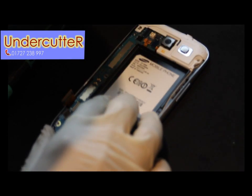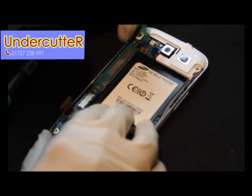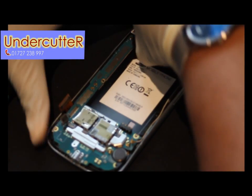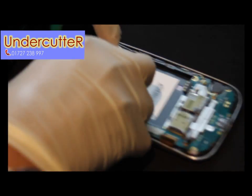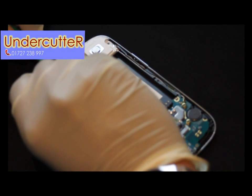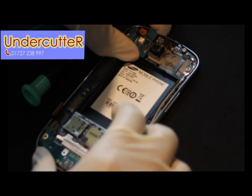It's got some more flex cables at the top: one controlling the main battery and another one controlling the main camera at the back. Just using the opening tool to pry up on the left-hand corner — it pops off gently so you can wedge it in there and lift it off. The main board pops out nice and straightforward.